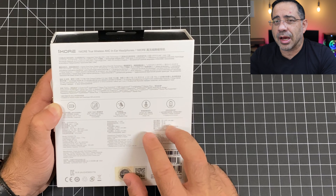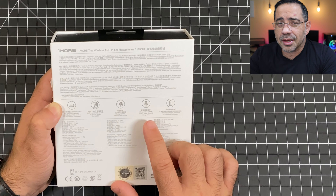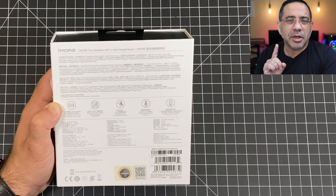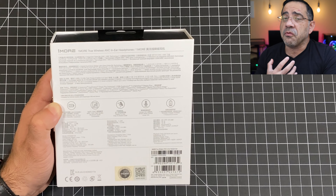We're going to do a call quality test and an audio test, and it's going to be an immersive one. You're going to hear exactly how I hear these, so make sure you have earbuds or headphones so you can get the full immersive experience.